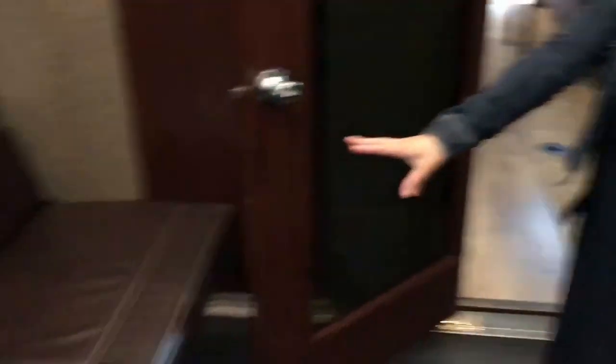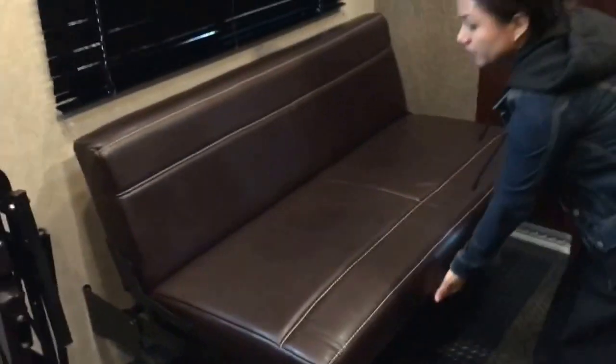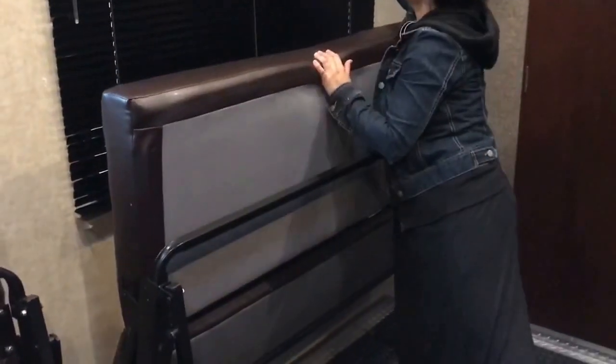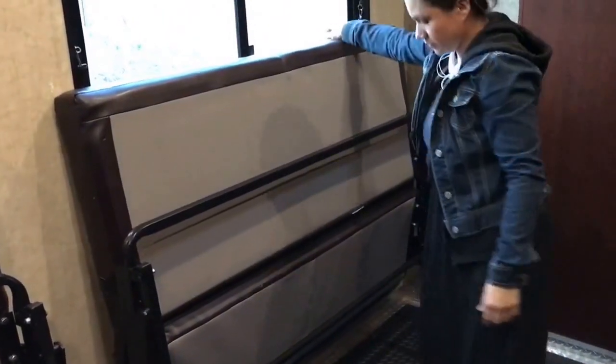Back here, everything is already broken down. There is a DVD player in here that I put away before we take off, or else it will fall. It can be used — it just has to be hooked up when we arrive. And that's it in here. So we do the same thing to this couch: pull it out, lift it up, that way it's good to go, then strap them in. Then I come out here and close this door.